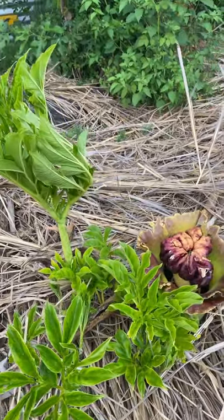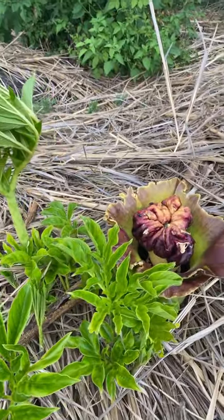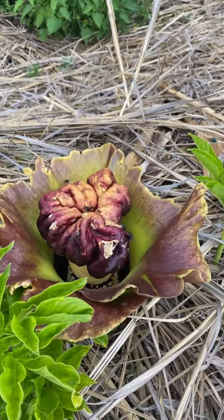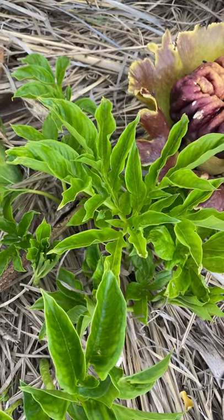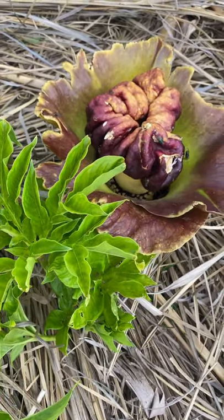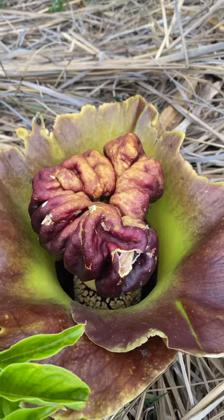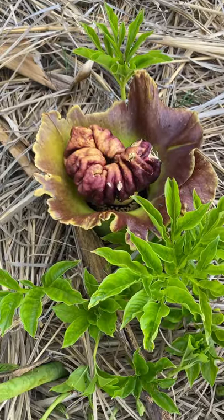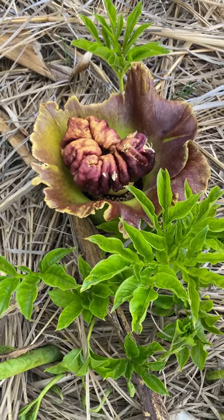I was pottering around in the garden and I smelt that unmistakable stench — dead stuff. On closer inspection nothing was dead, it was a flower. This is the flower of the elephant foot yam, an edible that I grow in my garden. This is the first time it's actually flowered and as you can see it's a corpse flower — a flower that actually smells and even looks a bit like something that's died.